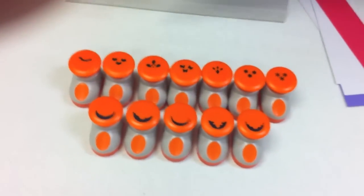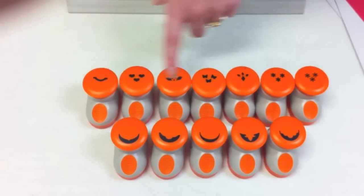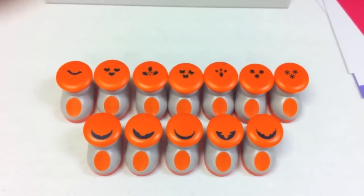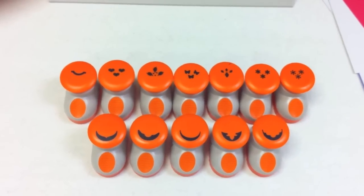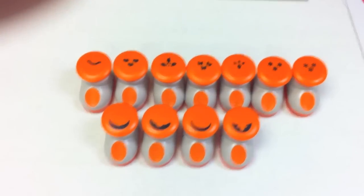We call this our pick and punch system. With this system we have five different edger punches that will create a decorative border on a project, and then we have seven different accent punches that you can mix and match that will sit inside of the edger punches. So I'm just going to grab one here to show you how this works.